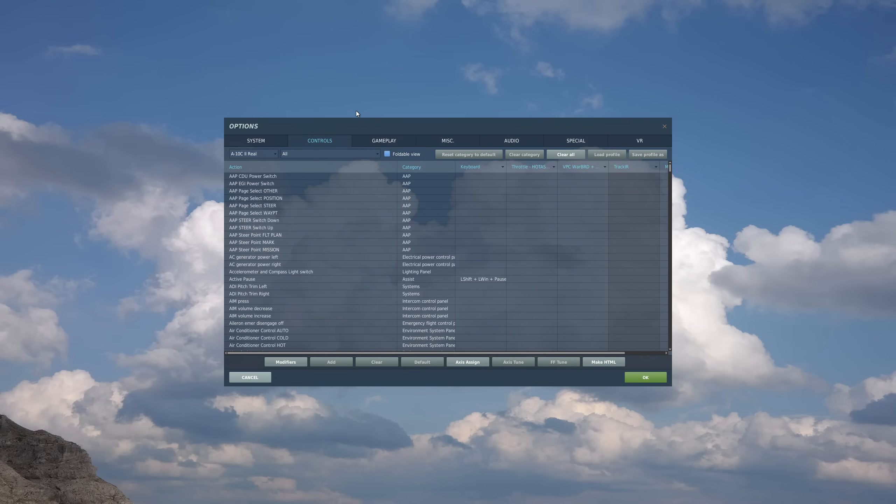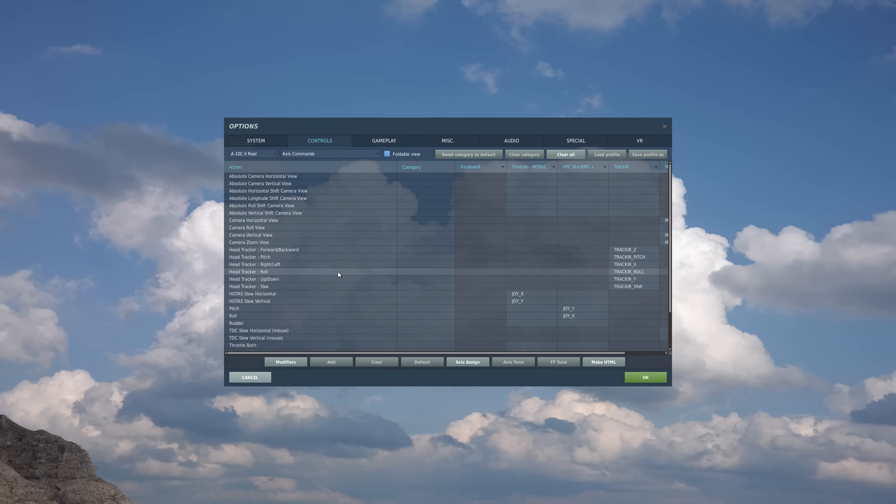Before we jump into the mission, let's take a look at some of the HOTAS controls we'll be using. The aircraft choice is the A-10C2 real category. We'll go to the axes commands first. The big one here is the ability to slew the cursor on the displays, and we're doing that with HOTAS slew horizontal and HOTAS slew vertical, both of which I have mapped to the mini-stick on my throttle.